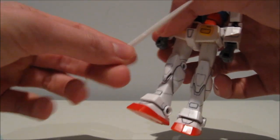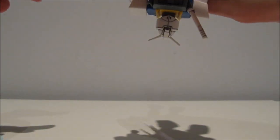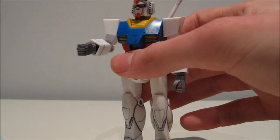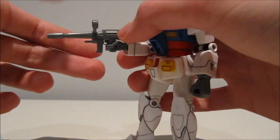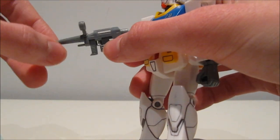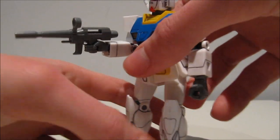What we do get, however, is a solid beam saber. Being from 1990, I'm going to forgive it for that. The beam rifle is where things get better — nothing on it moves, but that doesn't make it any less awesome. It fits into the hand relatively well, a bit on the shaky side, but it is an older kit. The trigger hand is at a slight angle, which will come in very handy for the Hyper Bazooka.